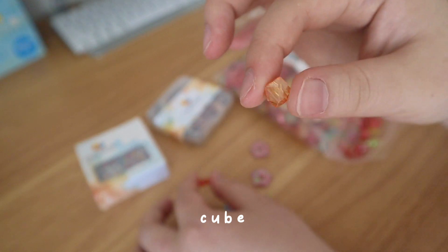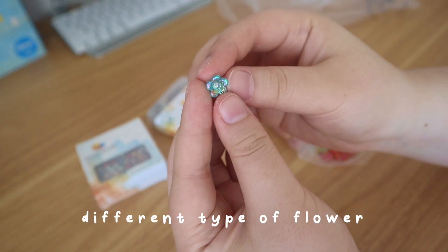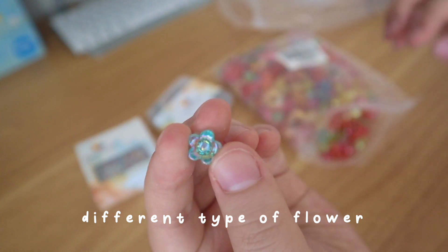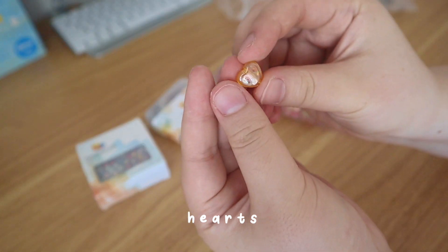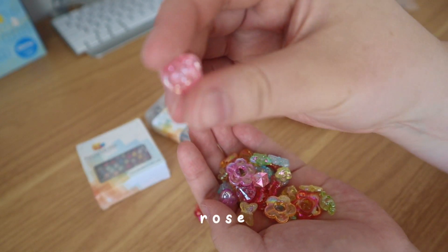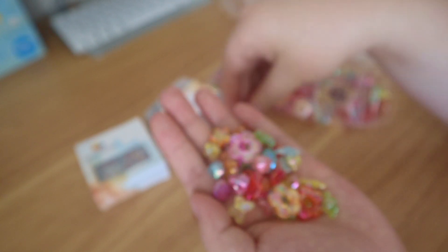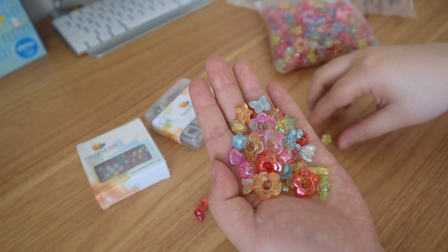There are cube ones, flower ones, hearts — I think that's all the different shapes. Oh, there's like this rose one too. This is a huge bag of different beads so I'm really excited to use these.